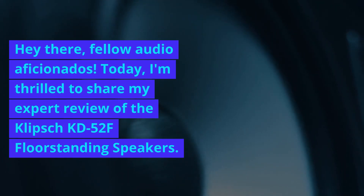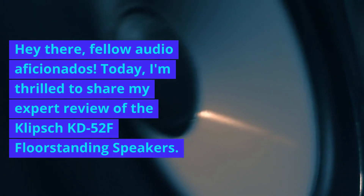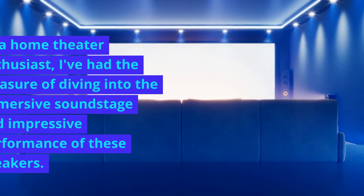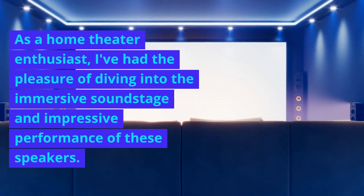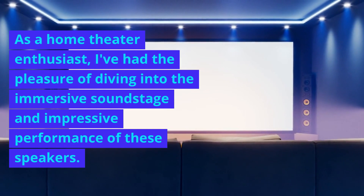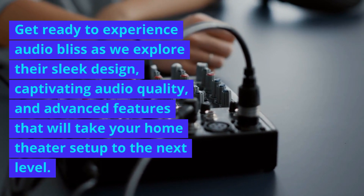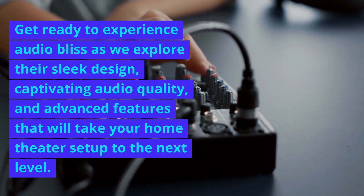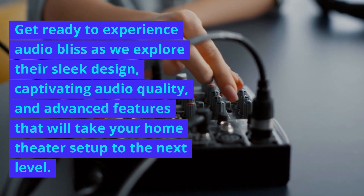Hey there, fellow audio aficionados. Today, I'm thrilled to share my expert review of the Klipsch KB52F floor-standing speakers. As a home theater enthusiast, I've had the pleasure of diving into the immersive soundstage and impressive performance of these speakers. Get ready to experience audio bliss as we explore their sleek design, captivating audio quality, and advanced features that will take your home theater setup to the next level.